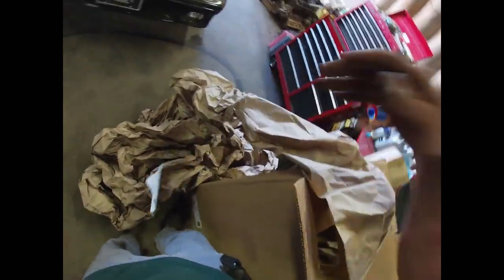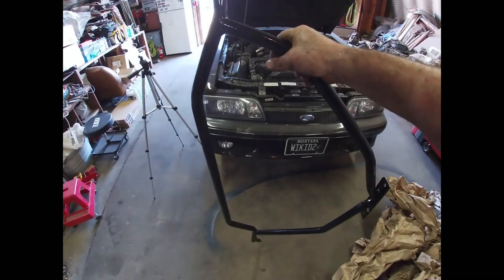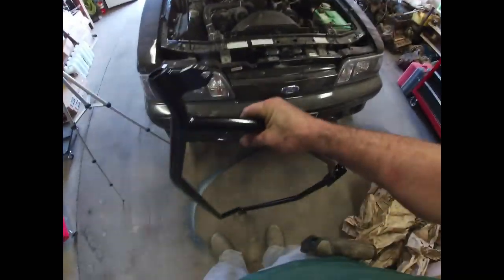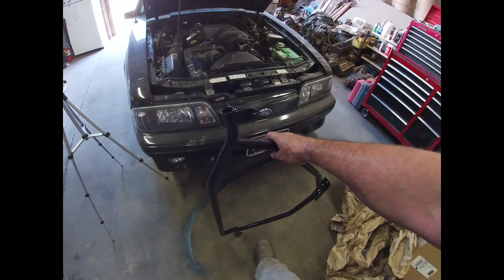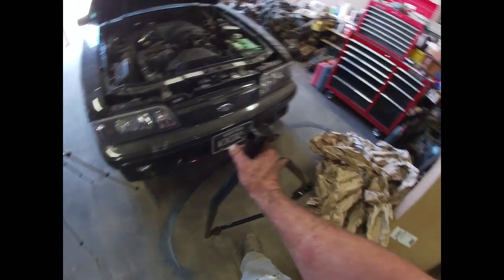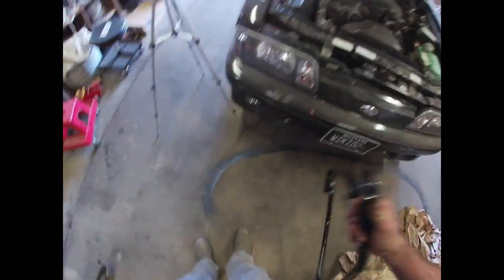Holy moly, there is a lot of packing paper in this box. And as you can see, a tubular strut tower brace — which is cool because hopefully this year at mustang rally I can be a little more competitive. There's another box back there and we'll get to that shortly too, so let's get her done.